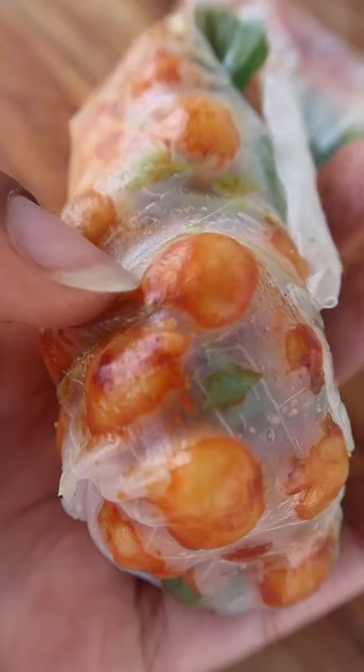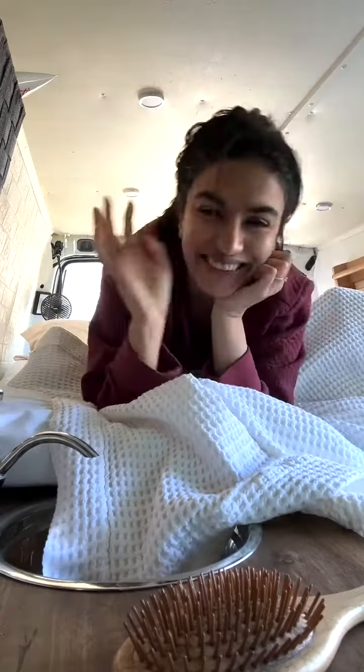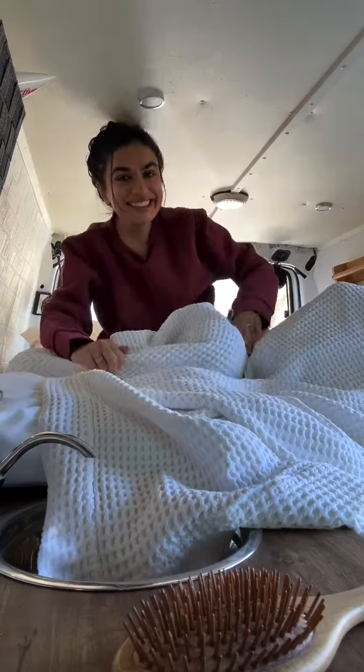Let's go! Today we make a small, delicious chowl roll. Hello, my name is Priya and we both live in the van.